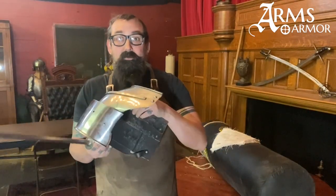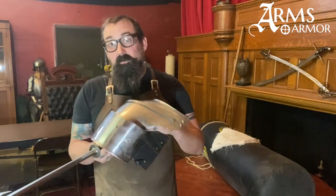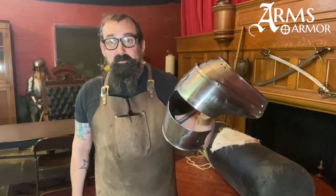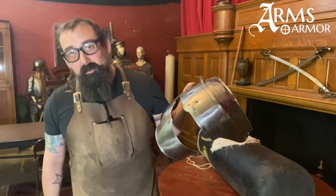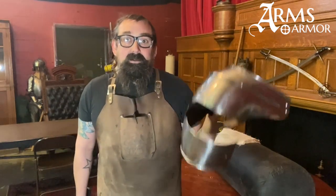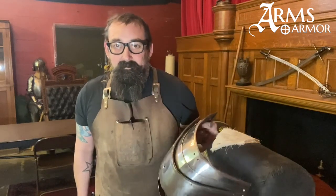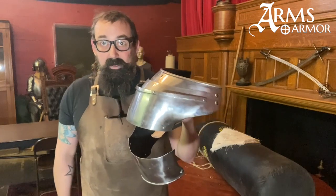Now I have our poor sacrificial pauldron that we've used for some previous tests. This is hardened 1050 steel — a really beautiful piece of armor from our buddy Josh Davis at Davis Reproductions. Some of you might not know, but Josh did his apprenticeship here; he worked here for about a decade. He's still real close friends with us at the shop. This armor was pretty good but didn't quite meet his exacting standards for articulation and fit, so he gave it to us to wreck.